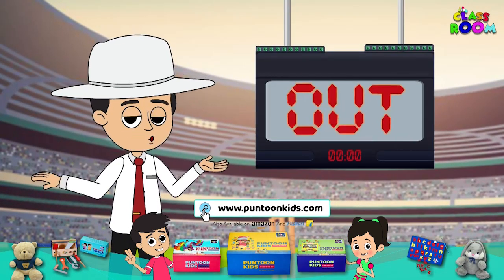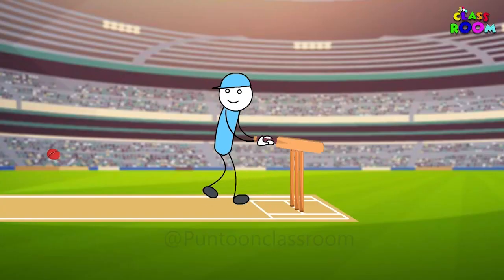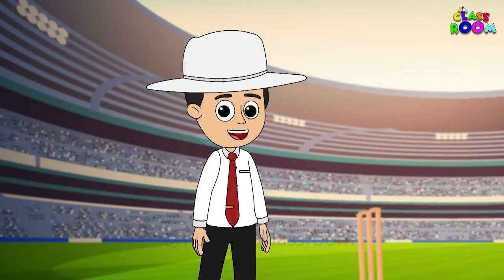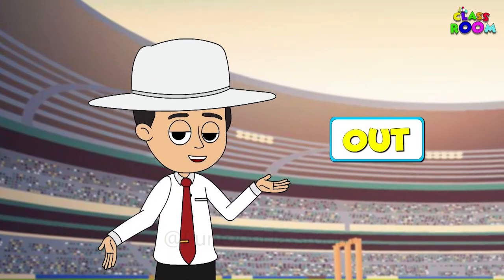Let's start with the out signal. Picture this: if a batsman is out, I raise my hand and point my index finger — Out!